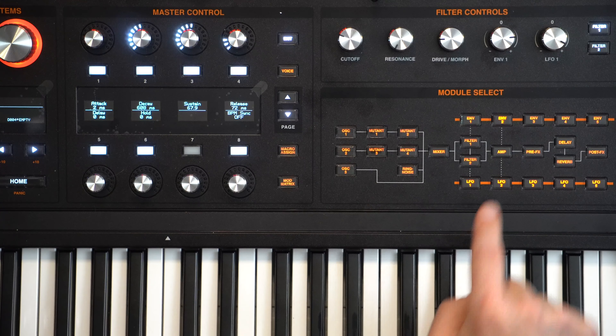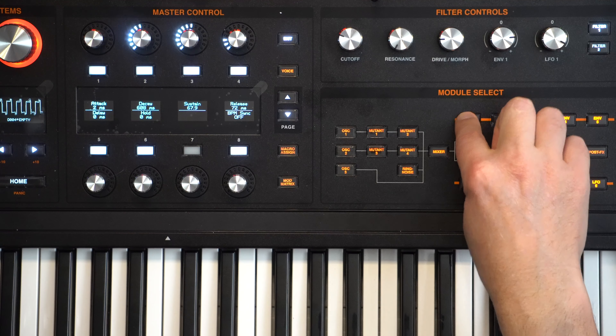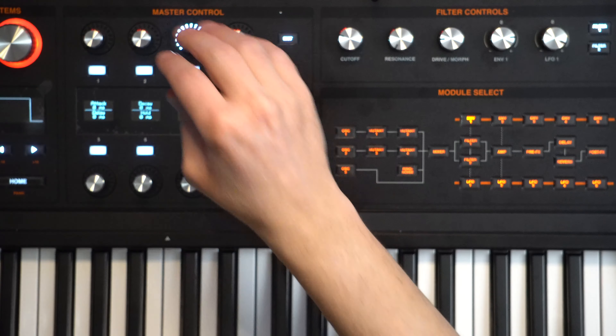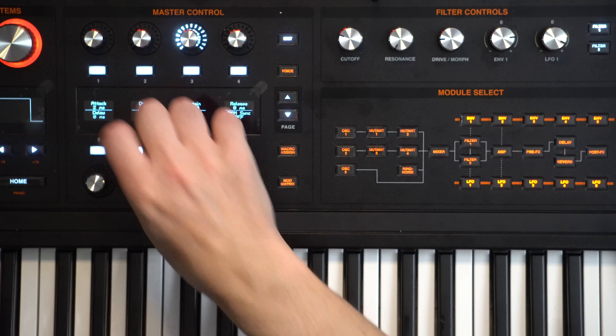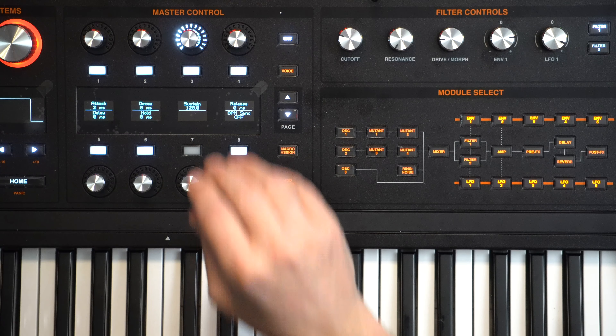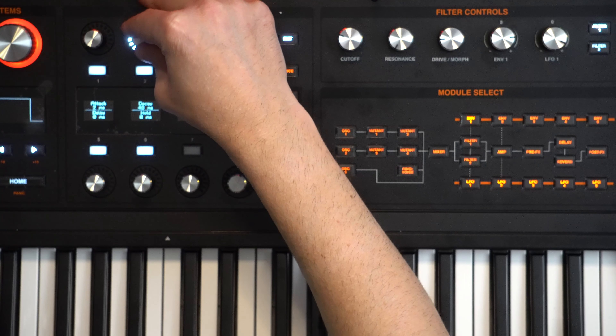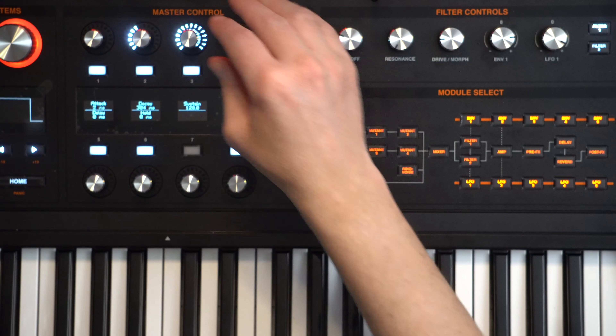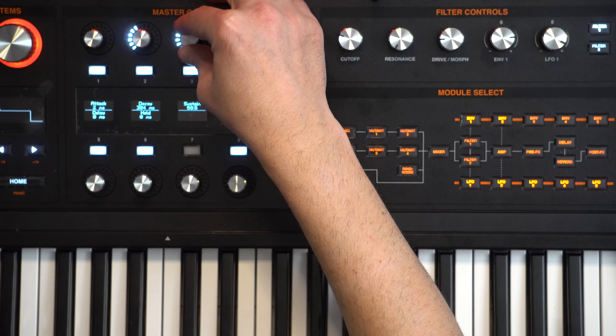From there we'll shape the filter envelope - we'll select envelope one. Again we don't want any clicks on the attack. On the decay we're going to go up to 304. Sustain we're going to pull it down - we want a nice plucky sort of sound - so 11 for that. And then the release we still want a little bit, so 300 sounds good.